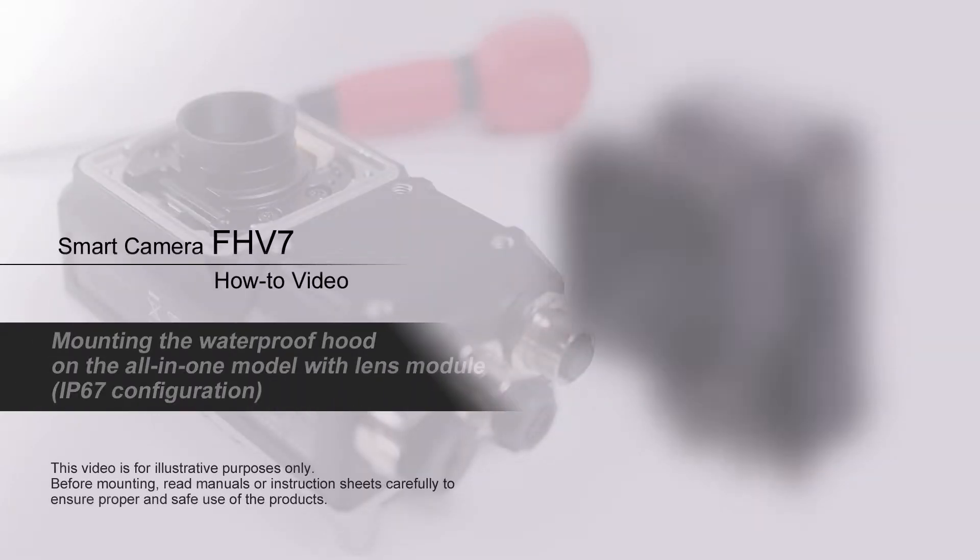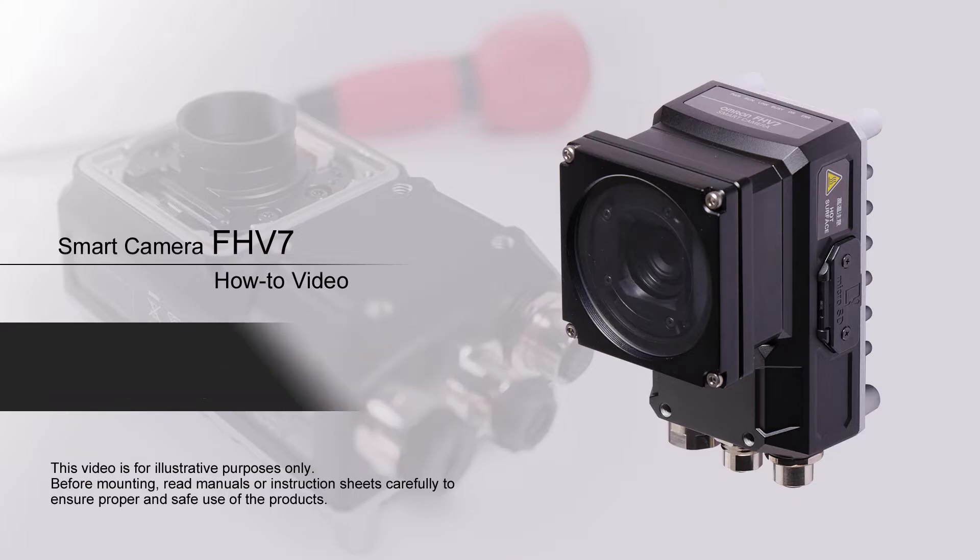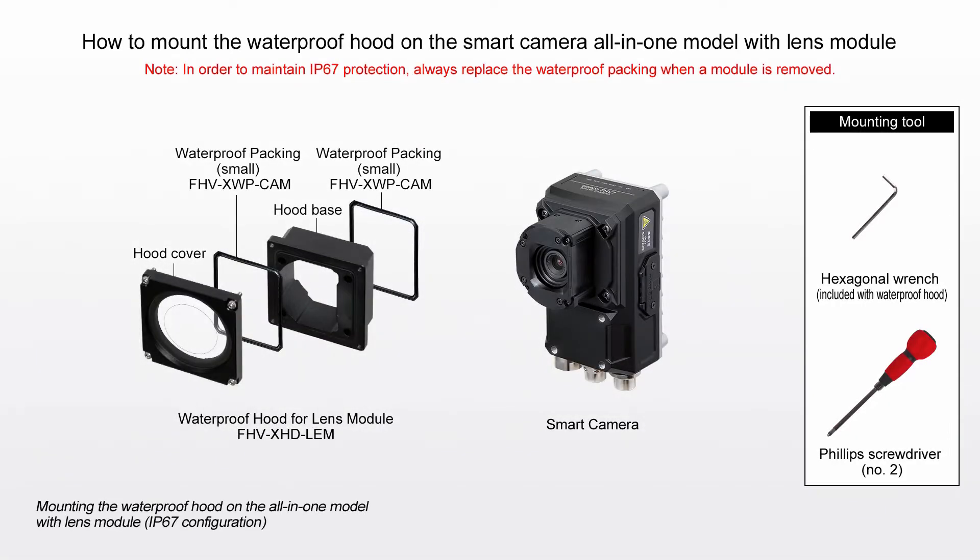Smart Camera FHV7 How-To Video: How to Mount the Waterproof Hood on the Smart Camera All-in-One Model with Lens Module.